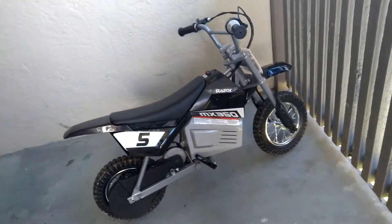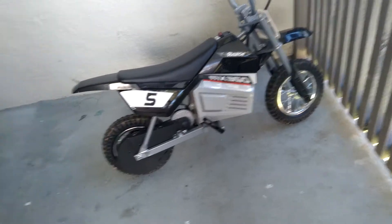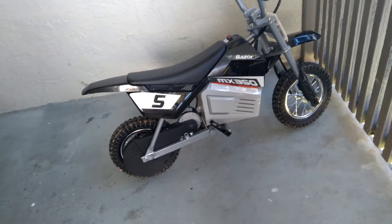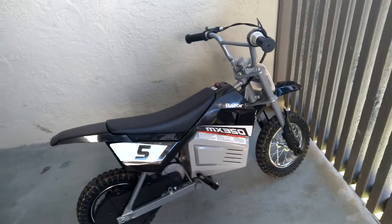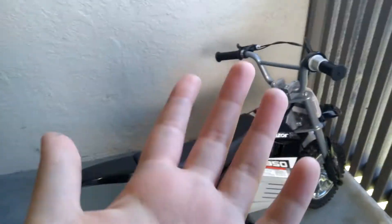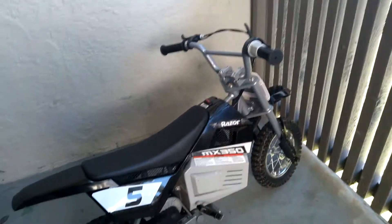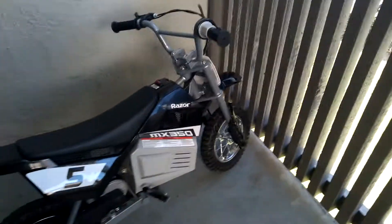Hey guys, today I'm going to be reviewing my dirt bike, the Razor MX 350. I just wanted to say happy Thanksgiving — today's Thanksgiving — and yeah, let's get back into the video.